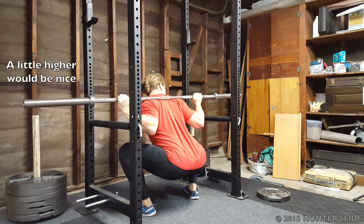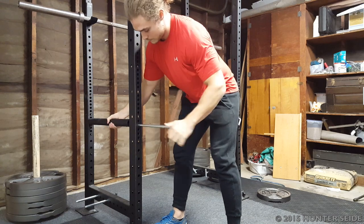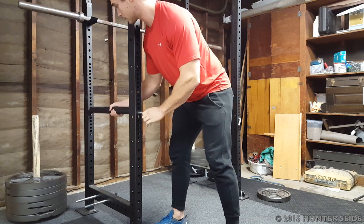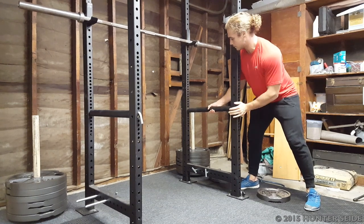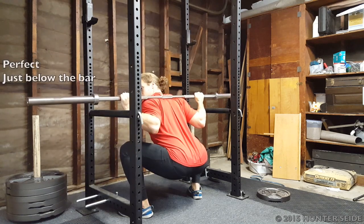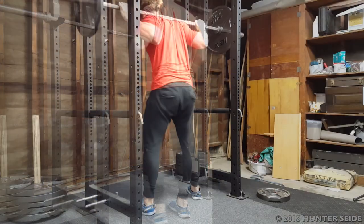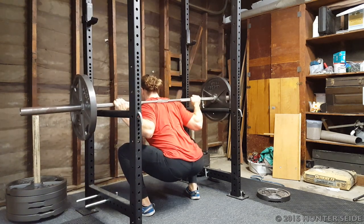Step into the rack and perform a pause squat, waiting at the bottom to eyeball where the safety pins might best be set. Remember to set them just below the bar's range of motion. Set the safety pins and check again. Once the pins are set properly, you can bail the weight safely if you get stuck during a rep.